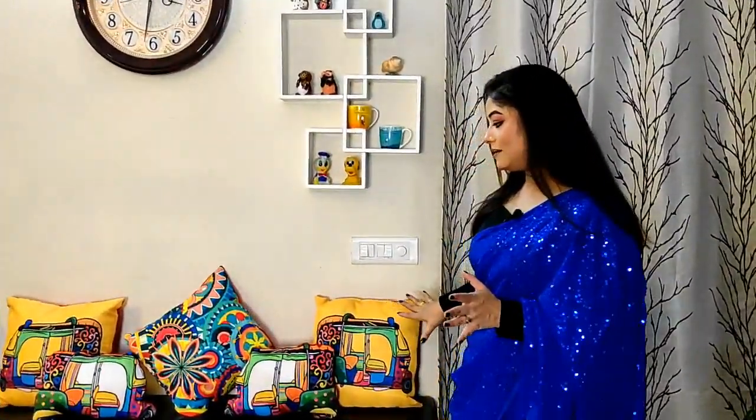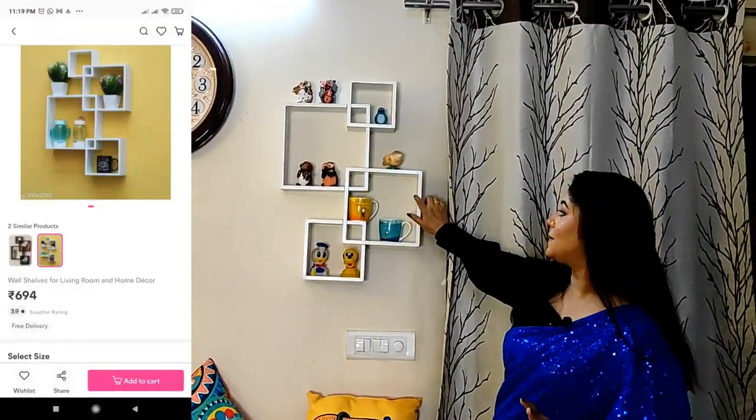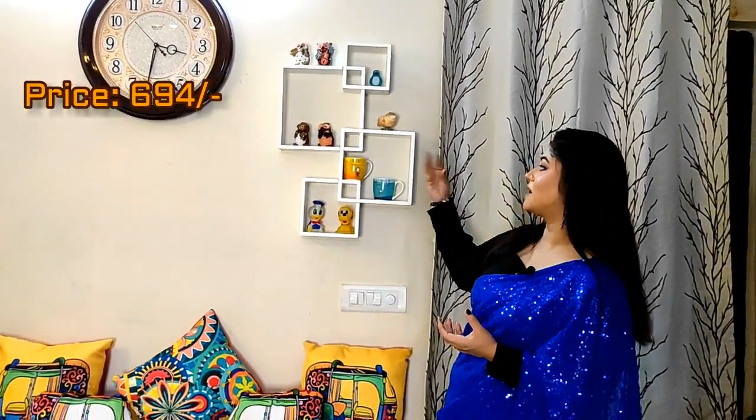Next, this corner is completely empty. You can add wooden blocks in the back. You can also add a cup or any decorator item with a lot of details. I will tell you more. At the same time, I move on to this corner.